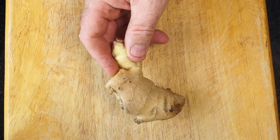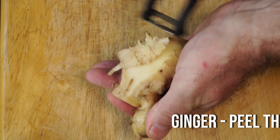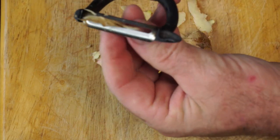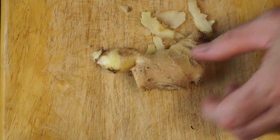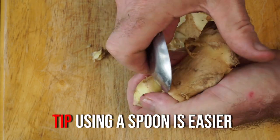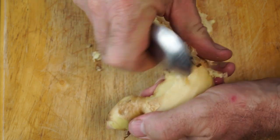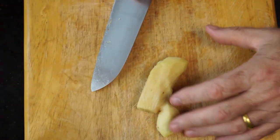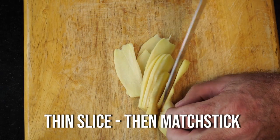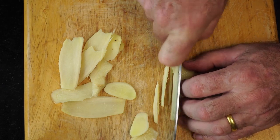First, what we're going to do is get some ginger. We need to peel it — peel the skin off the ginger. Now you can use a peeler, but you'll find it's actually quite hard to peel ginger. A tip is to use a spoon — it's very easy to take the skin off. So we need to peel the ginger, then slice it and julienne it. We want about half to three quarters of a cup of thin matchstick ginger to put in our curry.